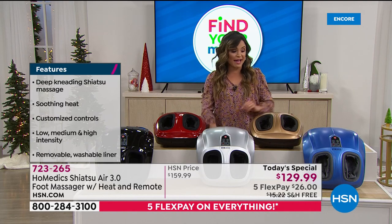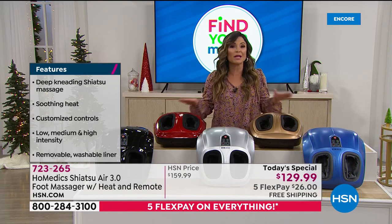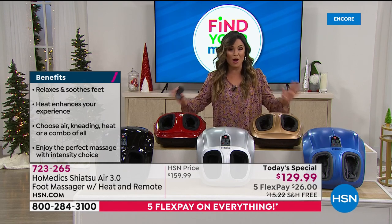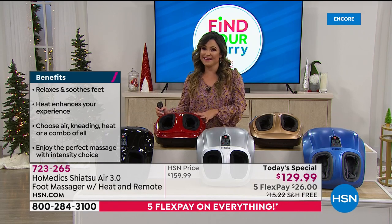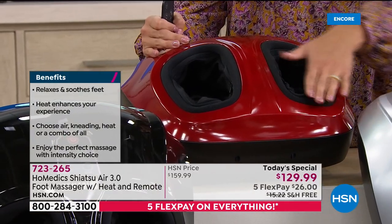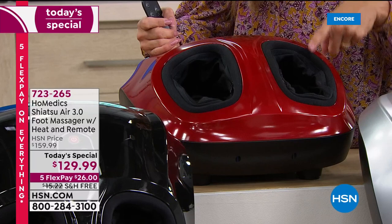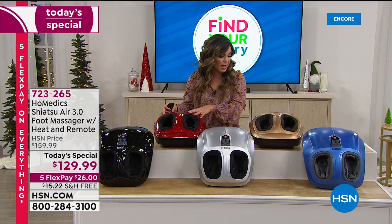Right now I have every color available. Last year when we had this, I presented it at noon and we had already sold out of colors — that's how popular it was. Now with the added bonus of the remote, I think it's going to be even better. The red is like candy apple red, absolutely gorgeous. The lining inside is black, and there's a zipper — you can unzip the lining, take it out, and machine wash it. It will fit a foot up to a men's shoe size 14.